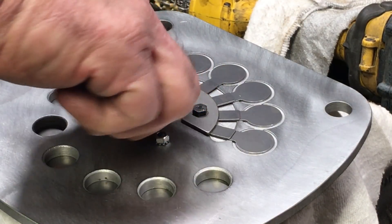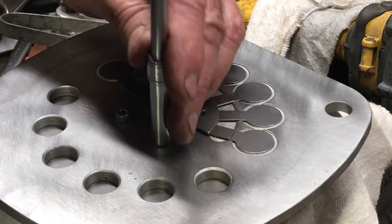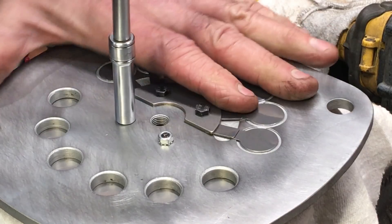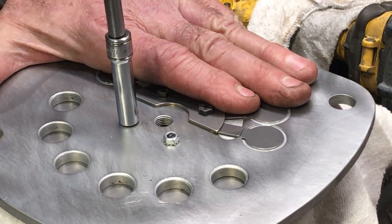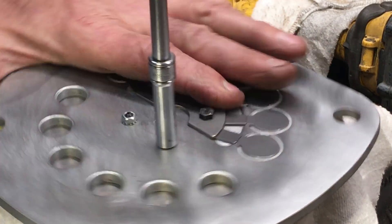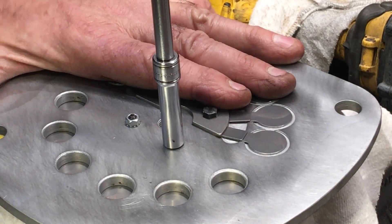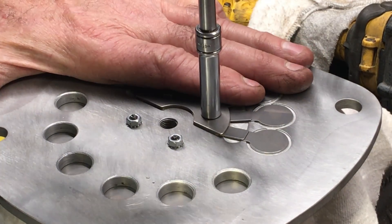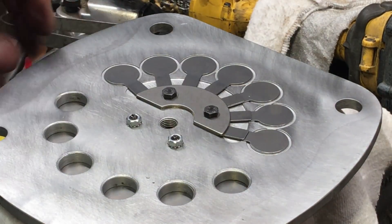If you watch my videos, you know I'm a big fan of Loctite. And these nuts — the last thing you want is those nuts coming loose and going into the cylinder and banging around. Can definitely ruin your day. Here, just kind of torquing them by hand. And once again, you've got to be pretty careful because you can twist them up pretty easy if you over-tighten them.